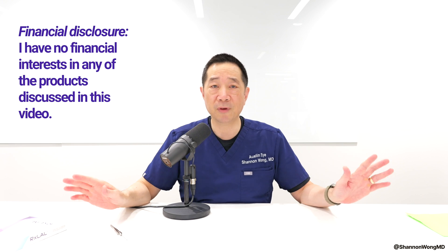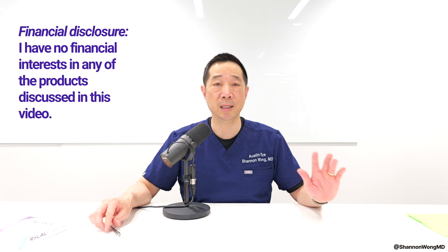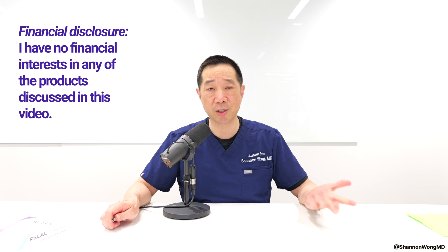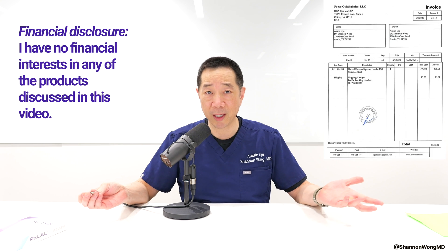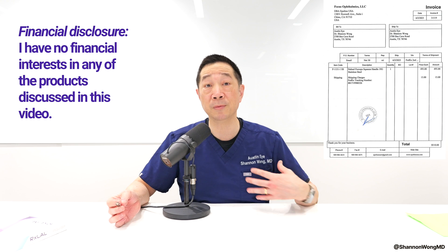Here they are — these are the Nabeel 19 gauge forceps sold by Epsilon Eye. By the way, like all videos, there's no financial interest in any of the products discussed in this video. I use the light adjustable lens, I use the instruments we'll be discussing, and I pay full price for everything I get. I only receive compensation from patients who come see me for their eye care or their eye surgery.